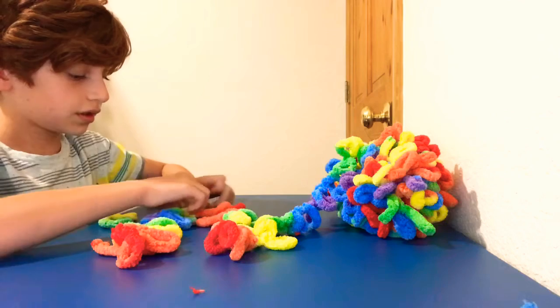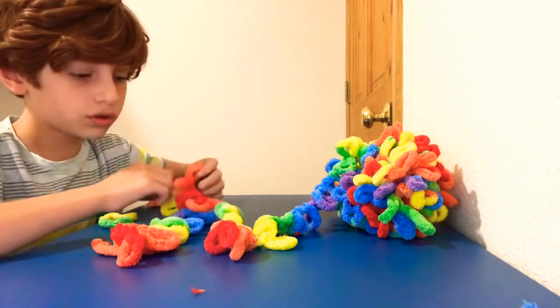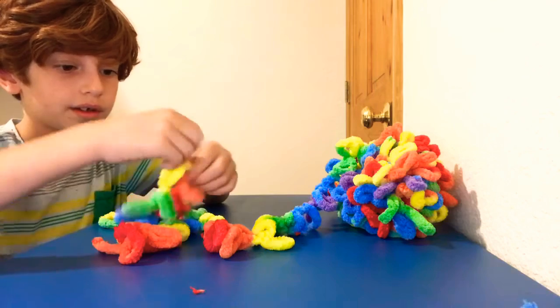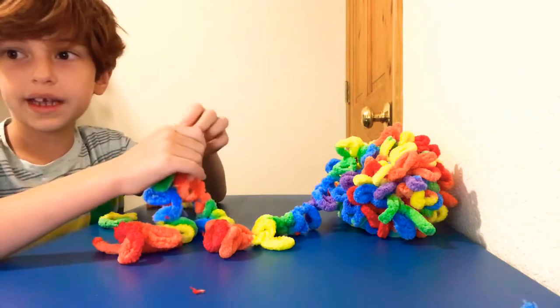You do it from this side first. And then you take the loop on the front side of you and put it inside the other one. And do that for all the other, again and again and again.